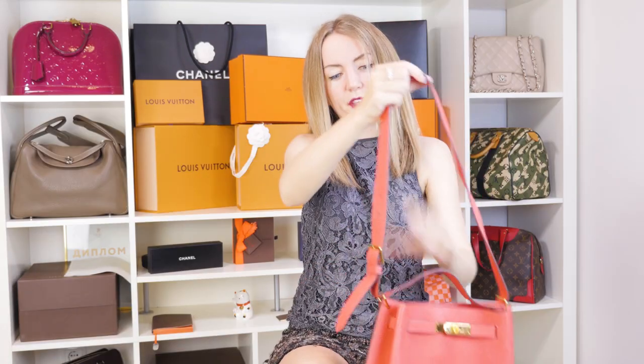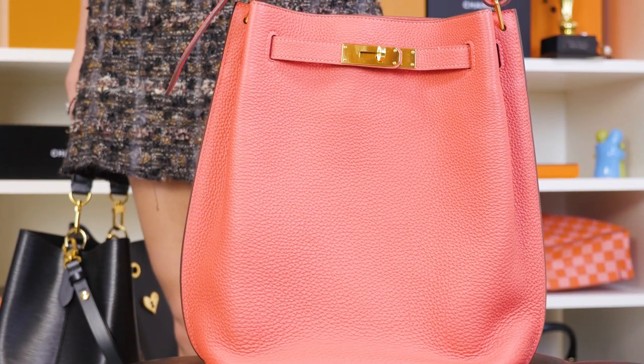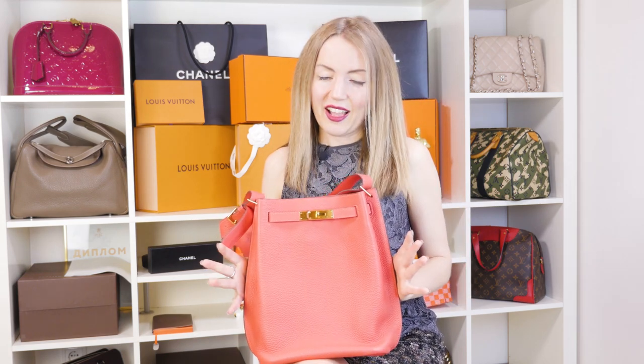The So Kelly is not the most famous Hermes bag, but I admire it probably because it's not as well-known as the Birkin or Kelly. With the Hermes So Kelly, you can expect the same quality, the same style, and the same look and feel as from any other Hermes bag. And if you've ever had this bag, I think you've enjoyed it.